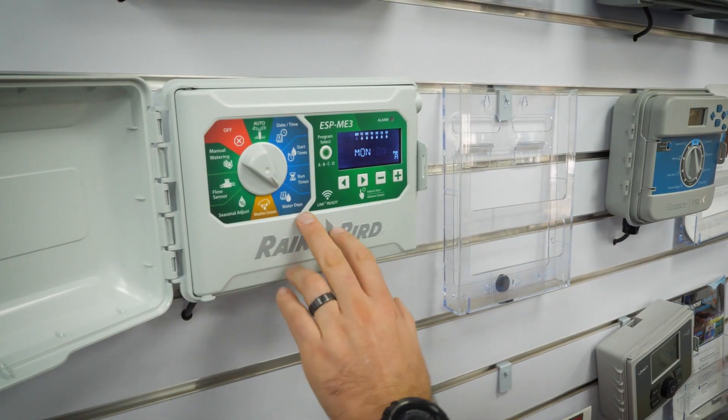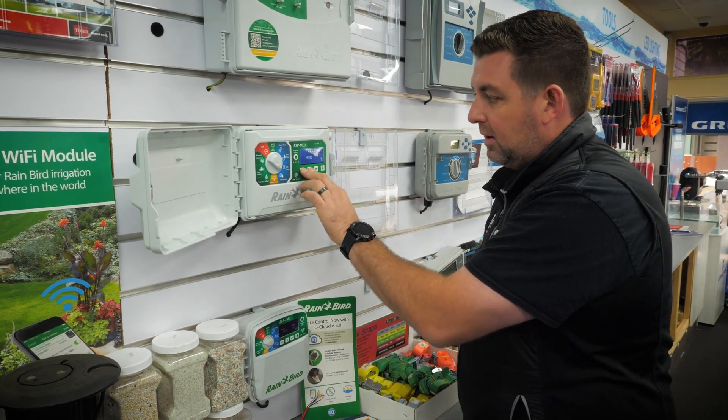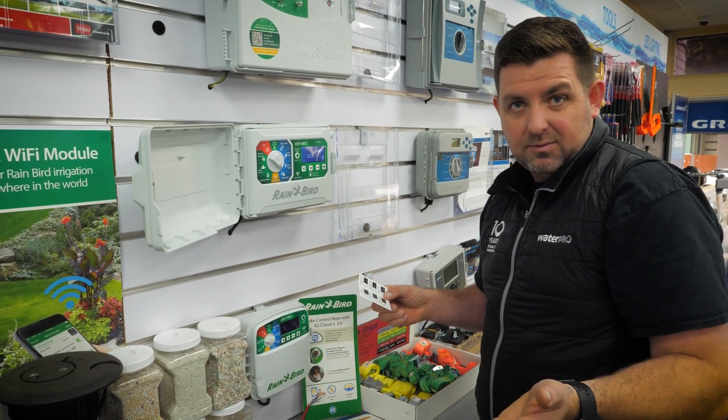You can do odd and even watering. The water days at the moment are just set to days, but we can change that to odd or even. Setting it to odd means the controller would turn on on the odd-numbered days — one, three, five, seven and so on. Or you could do evens, which are two, four, six, eight.